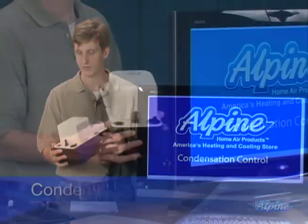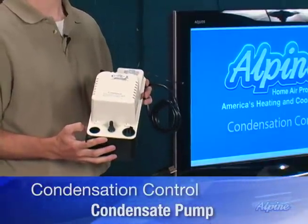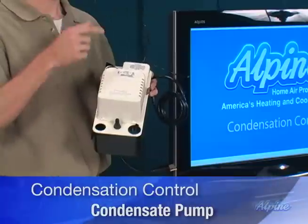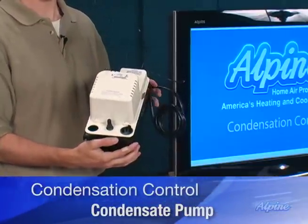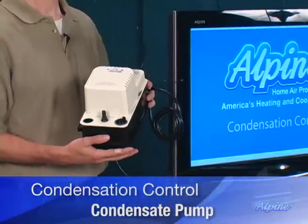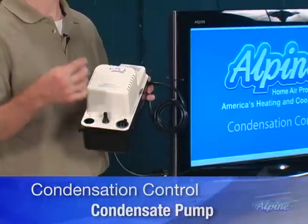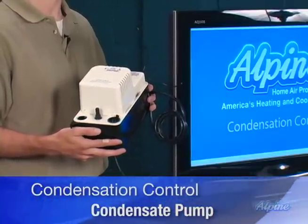We have one here that is really easy to use. You simply provide drain tubing from your system into one of the three openings on the pump itself. When the water level of the canister gets high enough, the float switch is engaged, turns on the pump, and pumps the water out of the spout through a 3/8 inch tube that you can get at a hardware store.